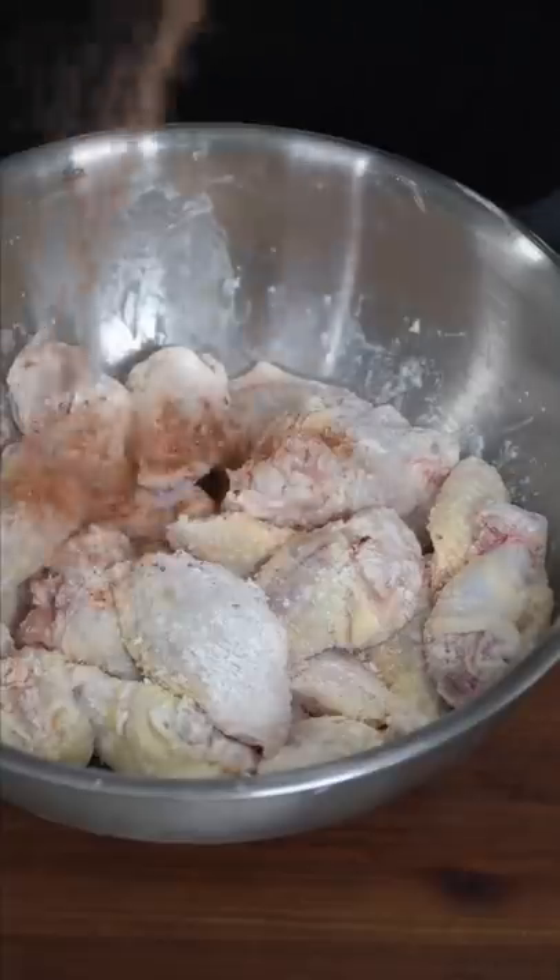Chipotle honey wet. Baking powder, cornstarch, and simply season the goofy out of them. If their color don't change, no flavor was gained.